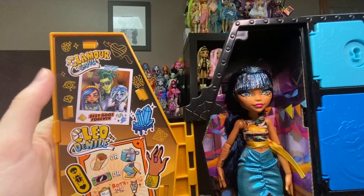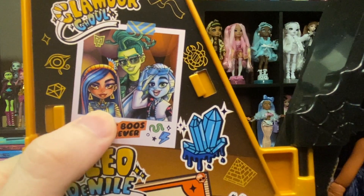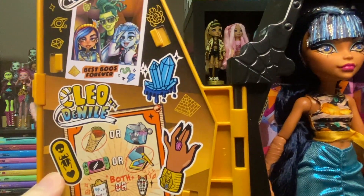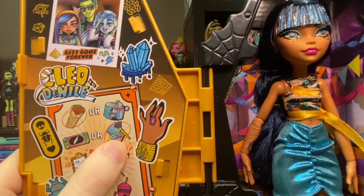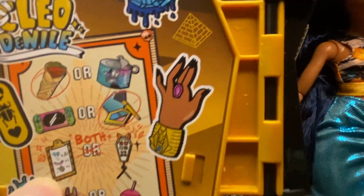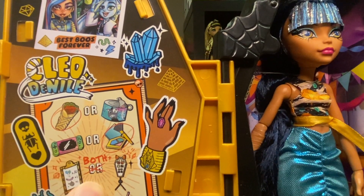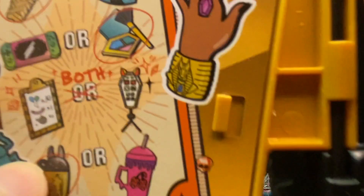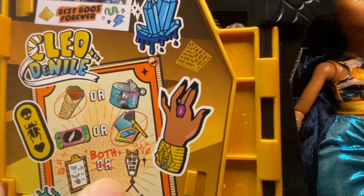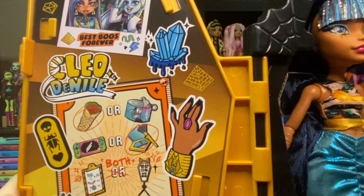On her little locker panel we can see the words 'Glamour Ghoul,' a little photo that says 'best bees forever' with Cleo, Frankie, and Deuce, a little crystal, her name, a hand, what I think is a cartouche, and a scarab. We can also see she doesn't like tuna. She prefers makeup over gaming, which for Cleo makes sense. And it looks like she's either planning a party or going live on her phone — there are balloons, a streamer, a disco ball, and a little tripod.